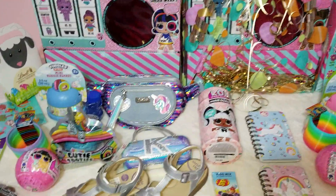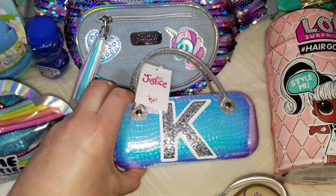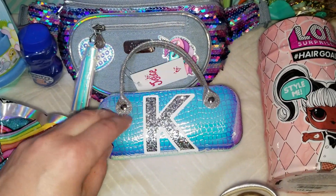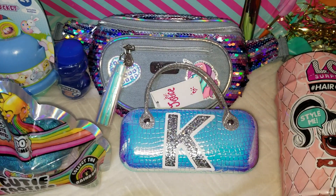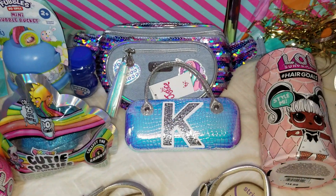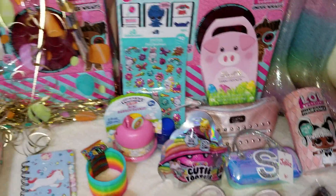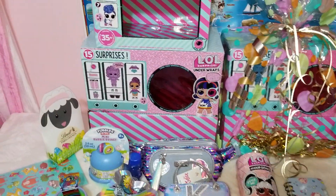The next item is a sunglasses case, also from Justice. They had a 40% off sale - the original price was $5.90 but I got it for three something dollars, which is an amazing deal because everything else from other little stores is five dollars and up. They have initials on them - this one is initial K, the other one is S, and the big one will have A on it.